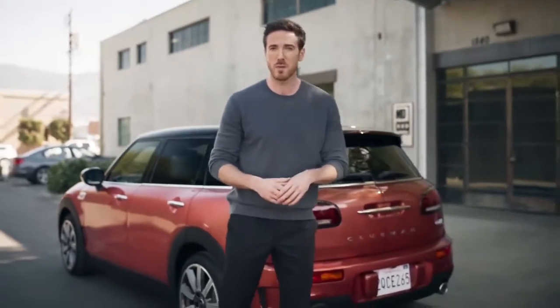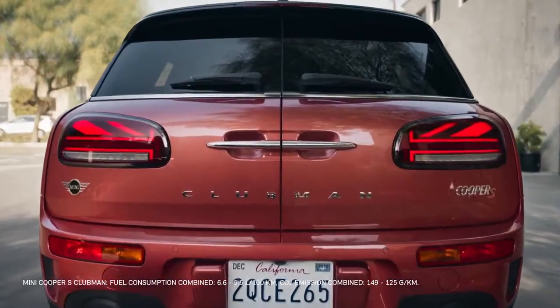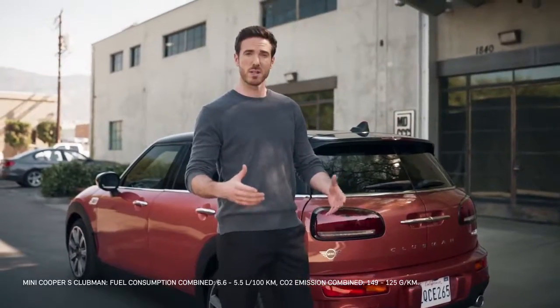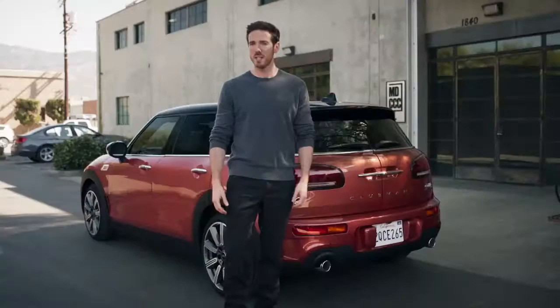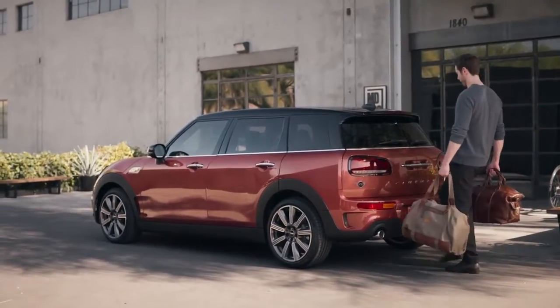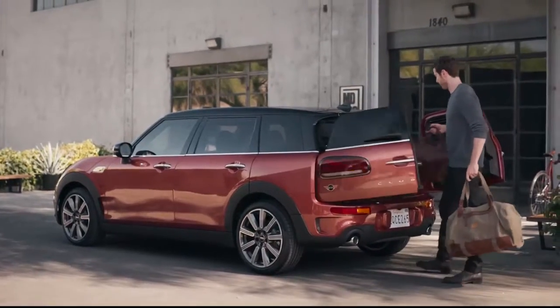The Clubman manages to do all this without compromising on any functionality or space. In fact, it packs in loads of efficient, well-designed and convenient extras. MINI's designer clarifies this by saying the distinctive split doors are emblematic of what MINI is all about — clever solutions that are simply different and a lot of fun. The Clubman is multi-layered, so there's plenty more to it than initially meets the eye. The easy-opener function on the Clubman's boot opens the split doors automatically by simply swinging your foot underneath — once for the first door and again for the second if you need.